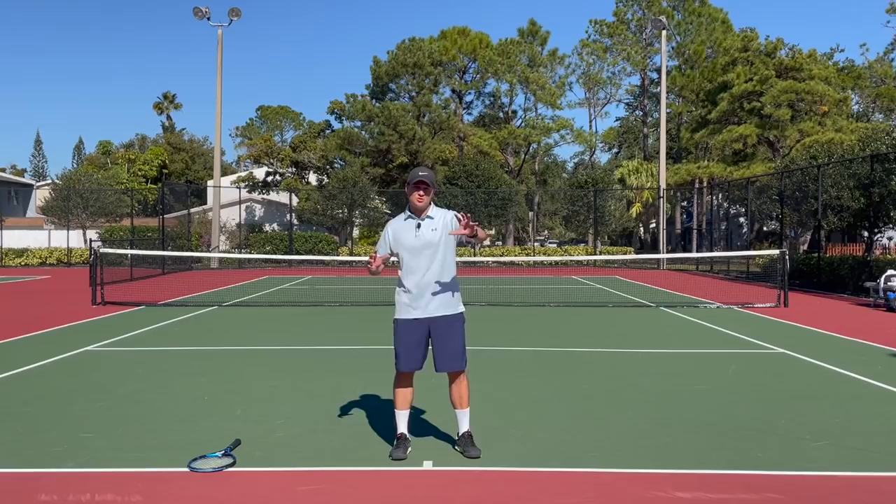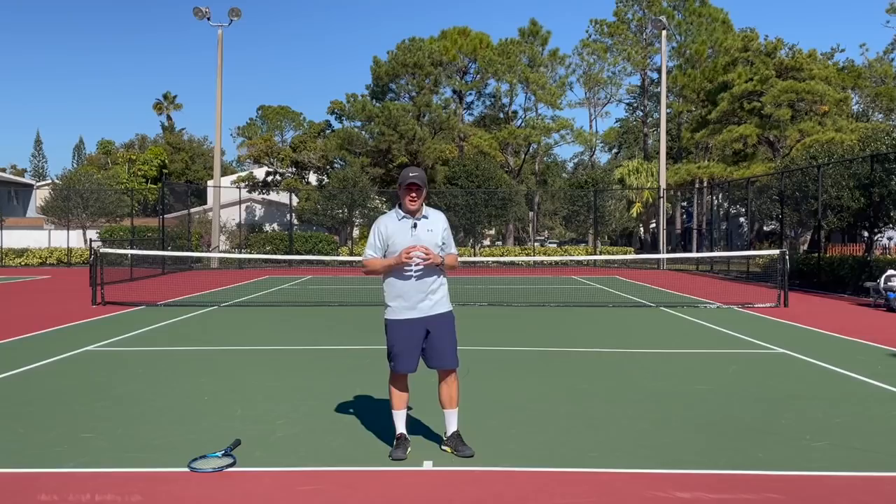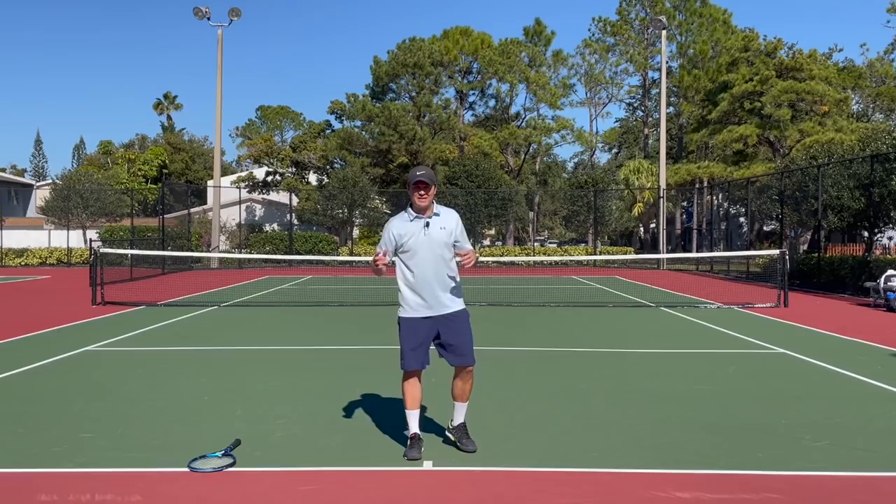I'm going to show you some progressions using three different drills to help you use that non-dominant arm more effectively on your forehand. When you use the left arm as your reactive brake, it's going to stop the front side from rotating, so the hitting arm will then accelerate about one and a half times faster than you can contract the muscles — almost like a whipping effect. When you stop one side, the other one accelerates.